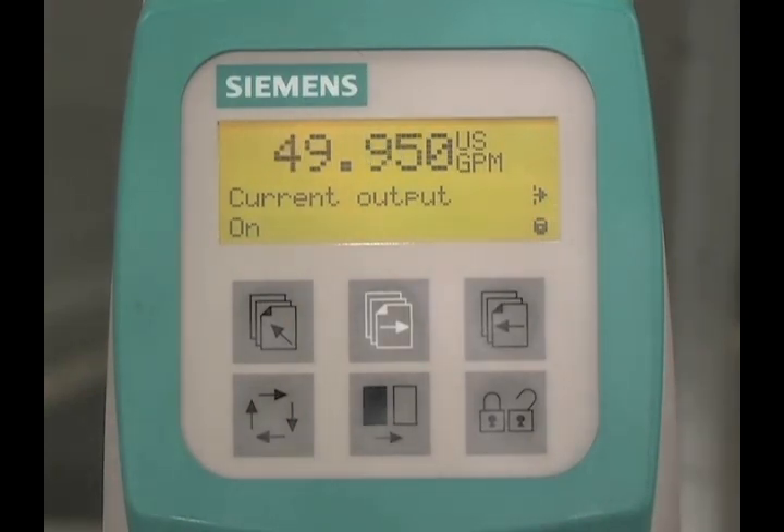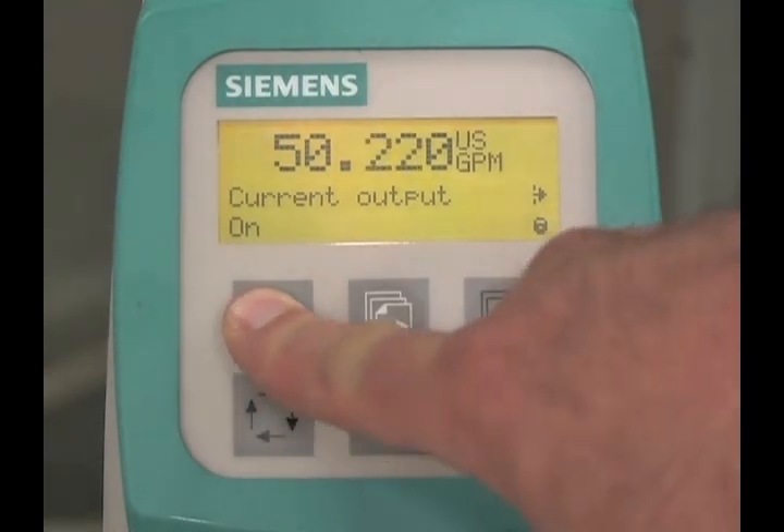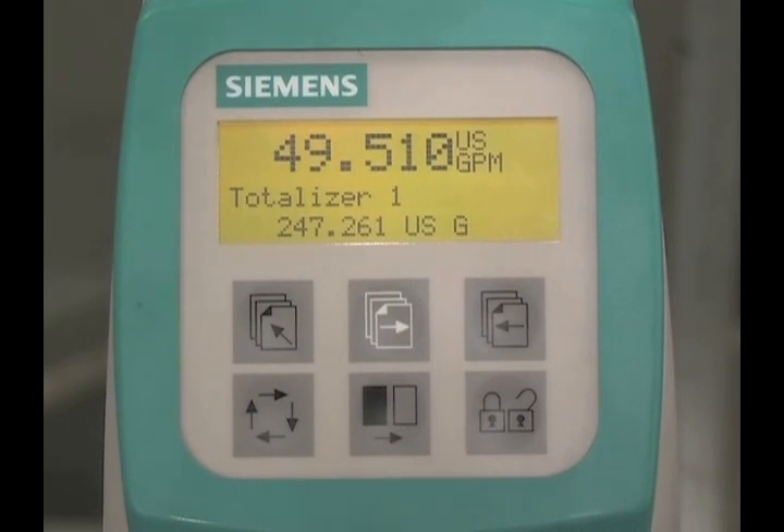You are now finished programming the basic functions of the flow meter. To quickly exit the programming menu, hold the top-up key for two seconds. This will take you directly back to the operator screen. The larger number is the flow rate and the smaller number is the totalizer value.